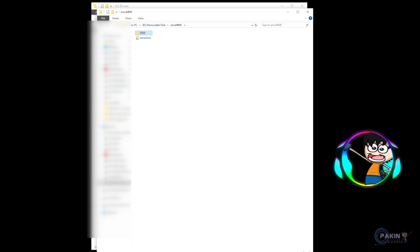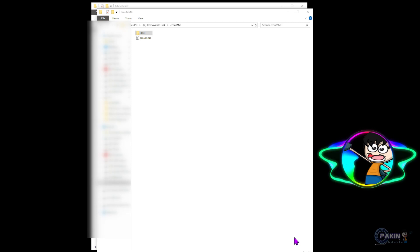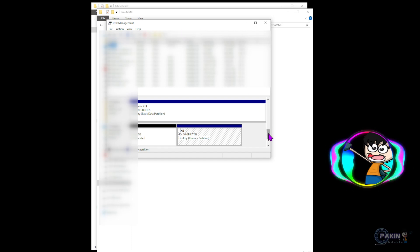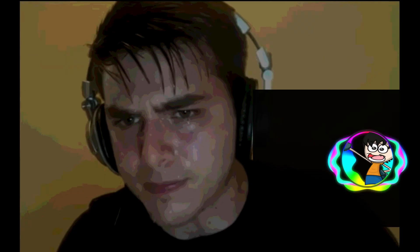This last bit isn't strictly part of the tutorial but you can do it to verify your new micro SD card is working. Search for Disk Management on your Windows computer and open it. You can see the new micro SD card is drive K and it now shows 464 gigabytes, rather than the smaller size before. Close this, take the micro SD card out, and pop it into your Switch.